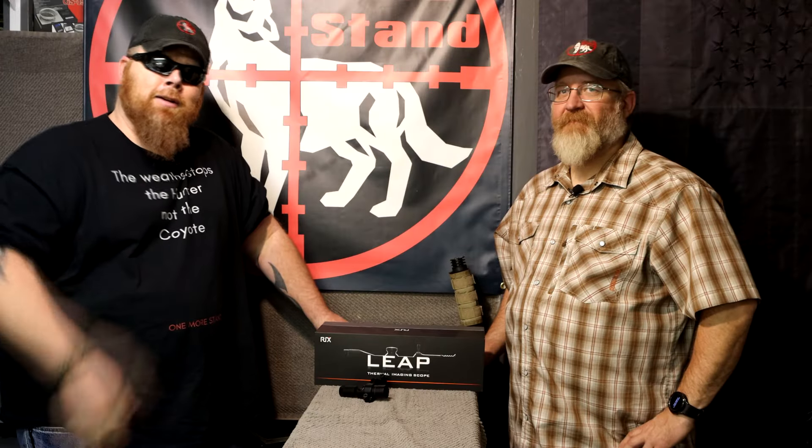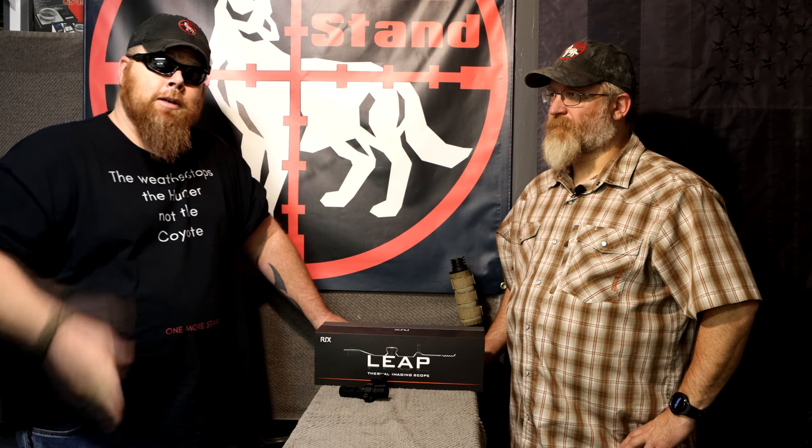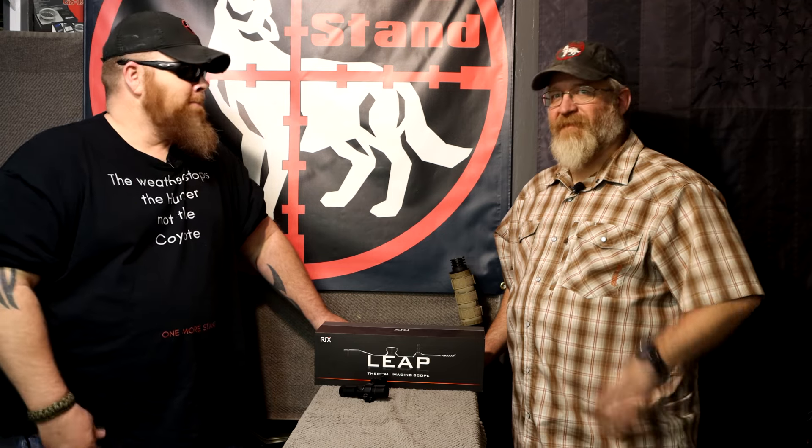Alright, if you guys have any questions, hit us up in the comment section. If I don't know the answer and Les doesn't know the answer, we will get it for you. Thanks for watching, guys.